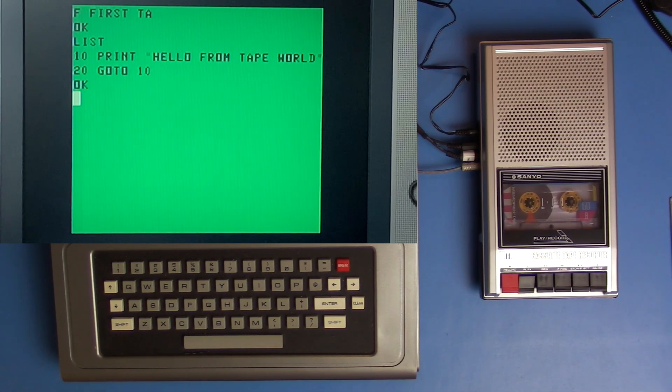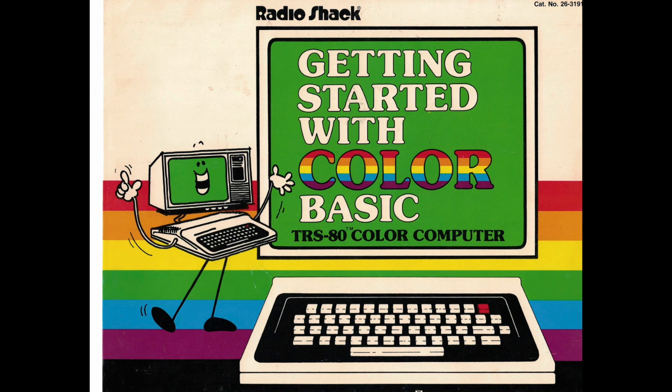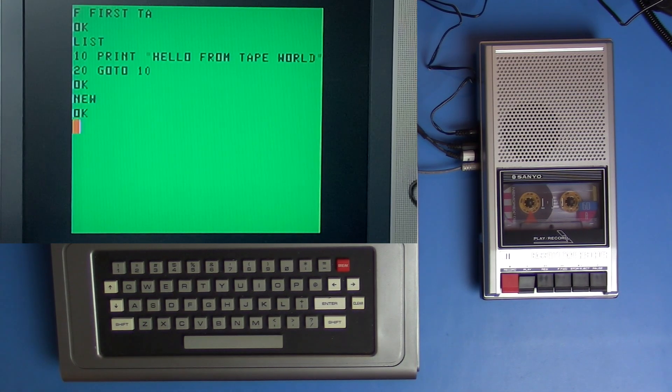So this is great — now we have a system that we can actually enter software onto and save it. This is infinitely more useful now. I've changed my lighting here just a little bit because the TV monitor was catching a little bit of glare, so I've turned one of my two lights off. Now that we're able to save programs, I thought I'd pull up something for fun from the 'Getting Started With Color Basic' manual. I don't have a paper copy, so I'm reading off a PDF file. I do plan to get that book to have everything that came with the original computer.